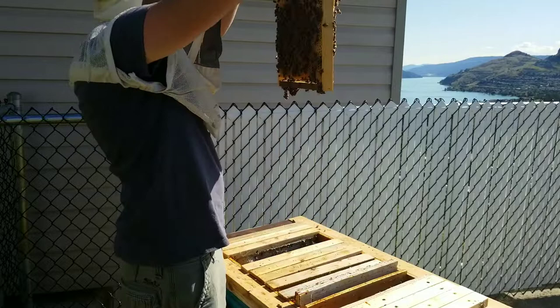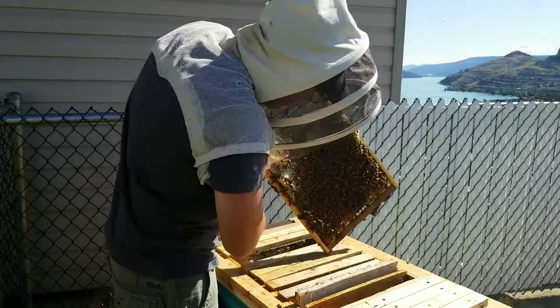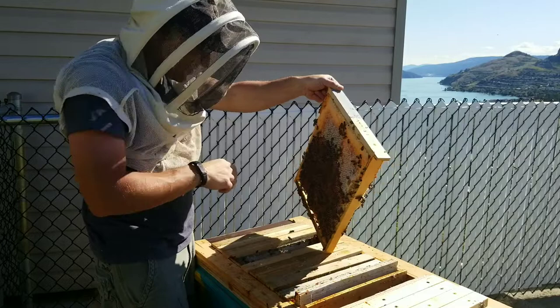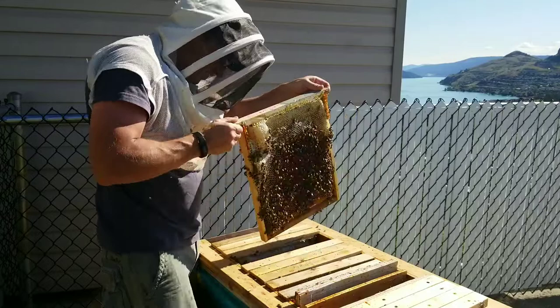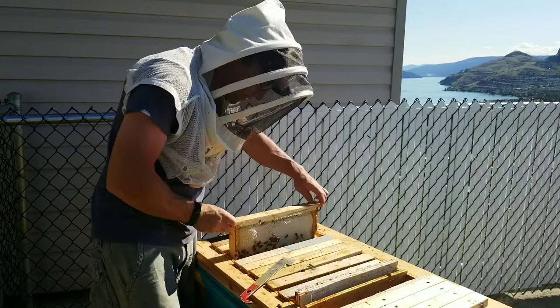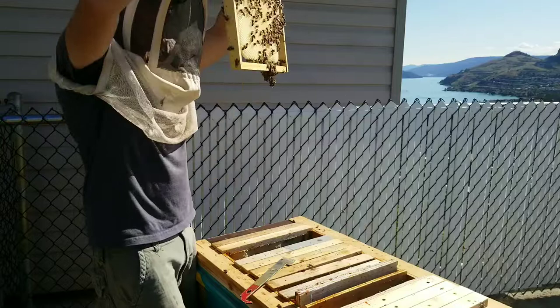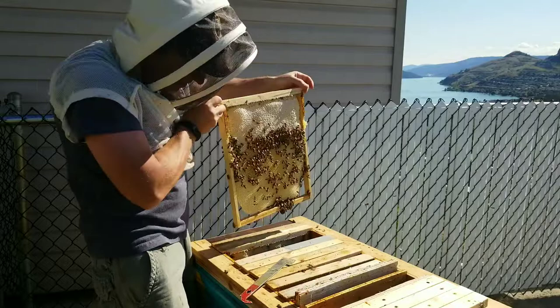That one is just all drone-size cells - all drone size, so they're just filling it with nectar. Well, we don't know what to do at this point. That I think was that new frame we put in there and they drew that pretty straight, which is nice.